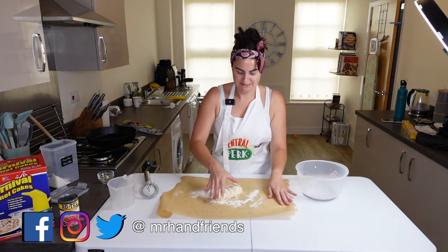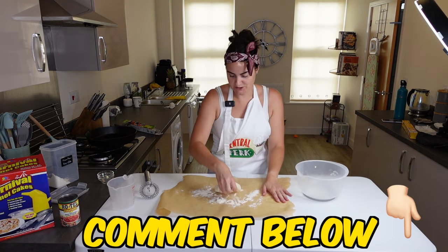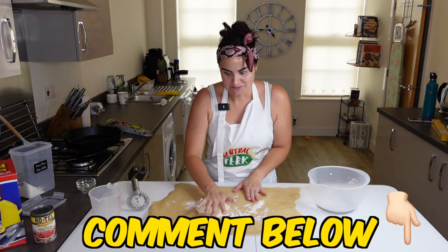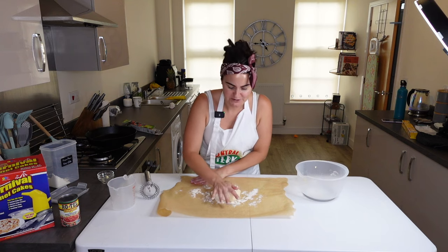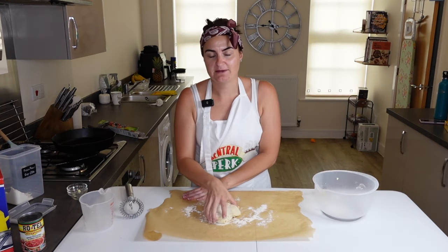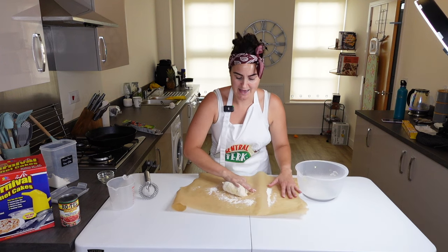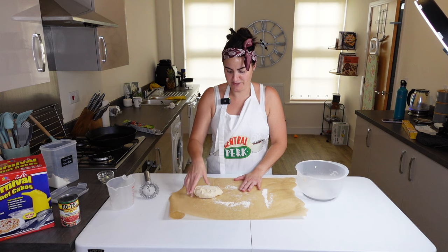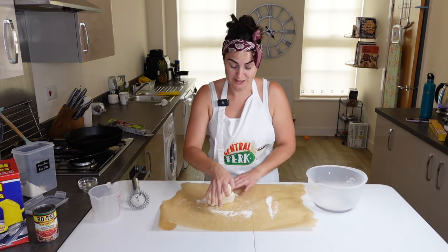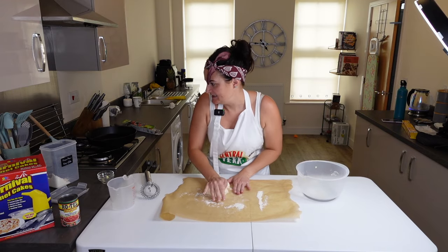Let me know in the comments below if you've ever made your own flour tortillas and how they went. I've seen a lot of differences between corn tortillas and flour tortillas, but I've gone for flour tortillas today because I think that's more synonymous with a burrito. Let me know if I'm right or wrong — I hope a burrito uses flour tortillas, not corn. And I've already completely messed this one up — I don't know how long I need to knead for.